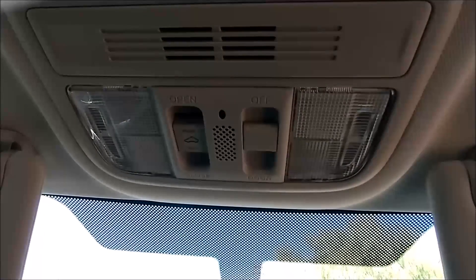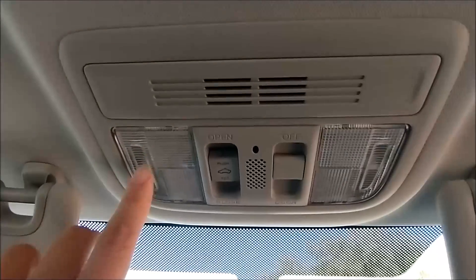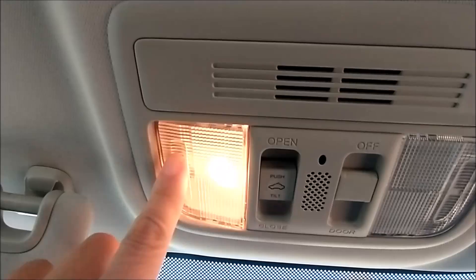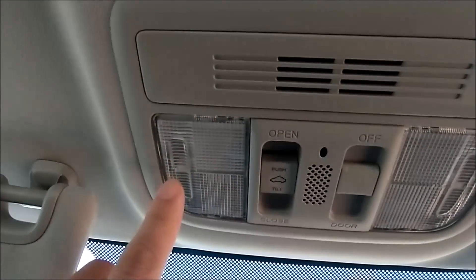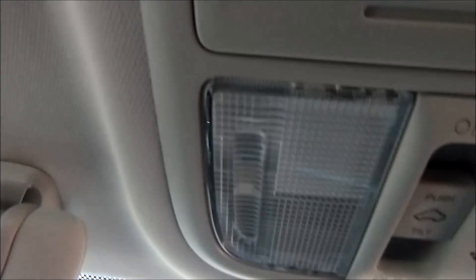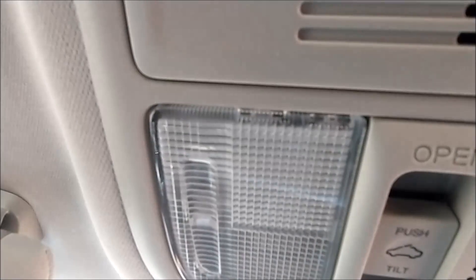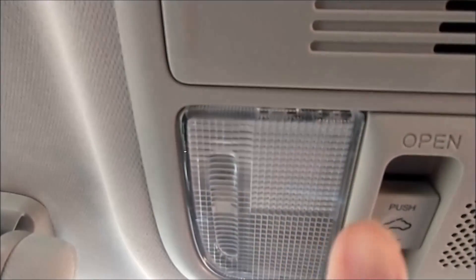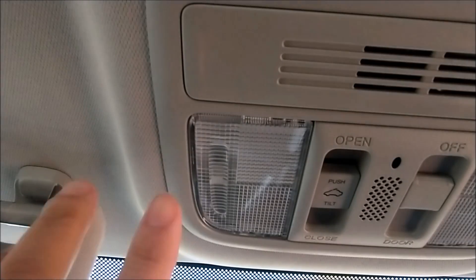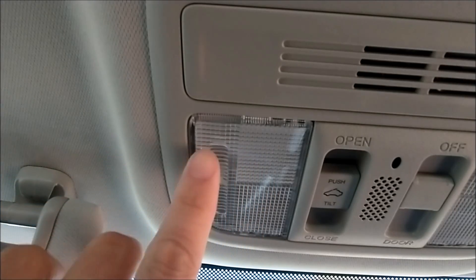2016-17 Honda Civic, how to replace the map light. You can change it to LED. Zoom in here — right there is a hole in between, and that's how you access the map light to change the light bulb.